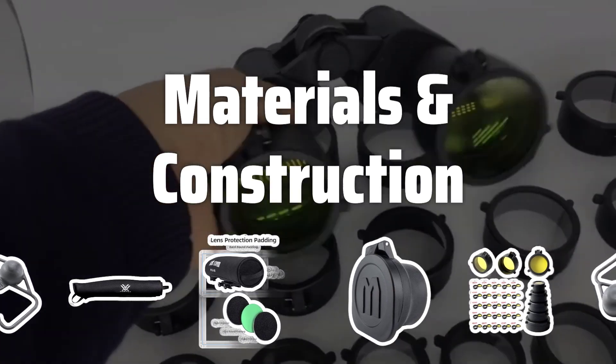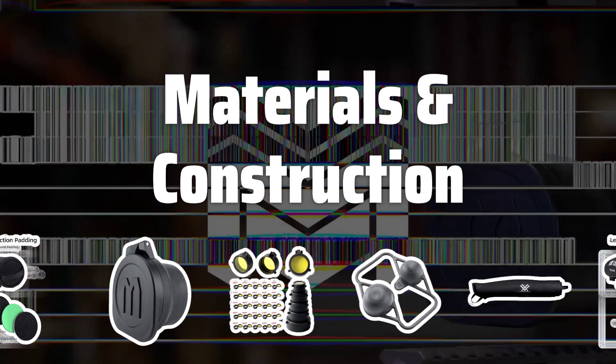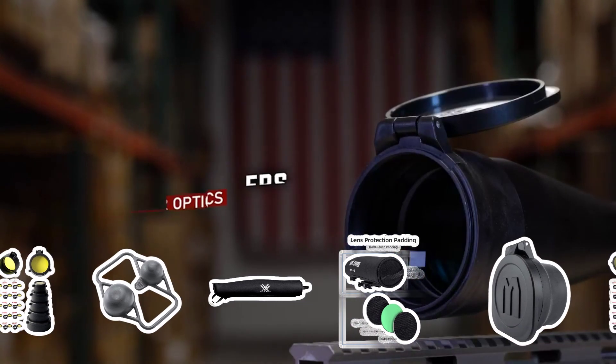Materials and Construction: Check the materials and construction of the cover for durability. Opt for waterproof and UV-resistant fabrics with reinforced seams and strong closures. Features like padding and camouflage patterns can offer added protection and functionality.